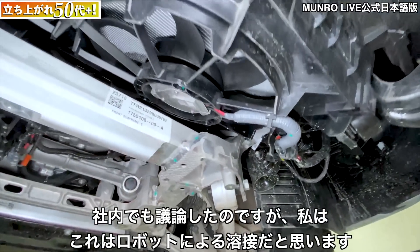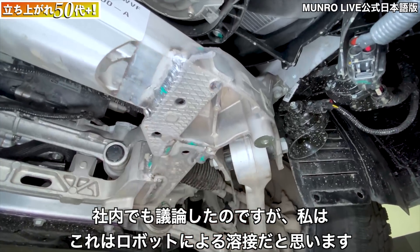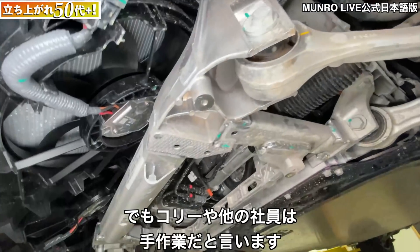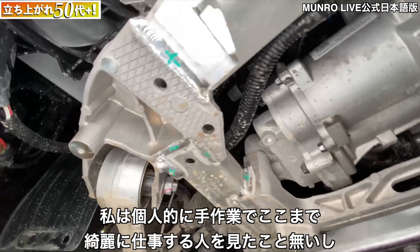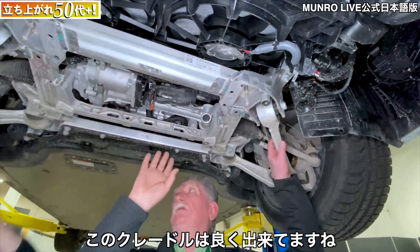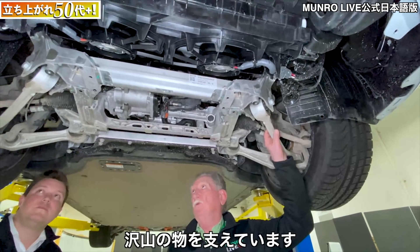We've had some debate: I personally think these TIG welds are robotic, but Cory and some other guys think they might be manual. I've never been able to see anybody do anything quite as good as that manually. This cradle is really nice and it supports all kinds of components.